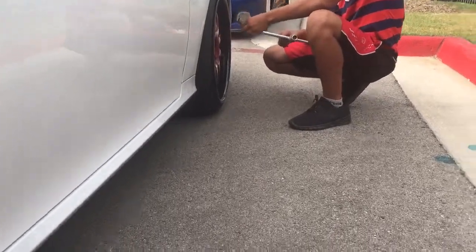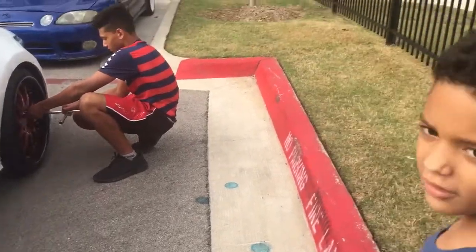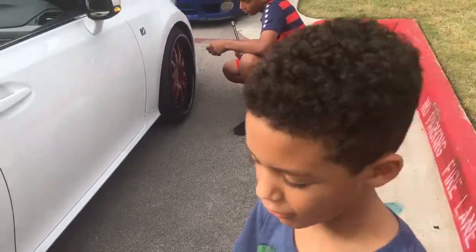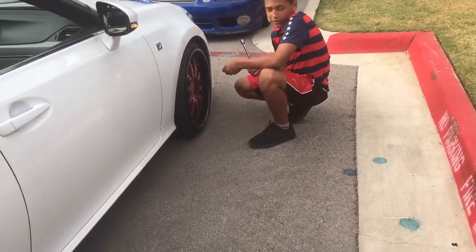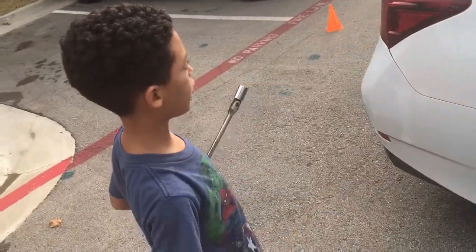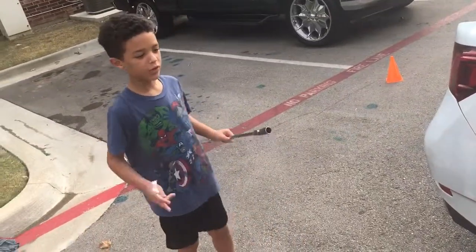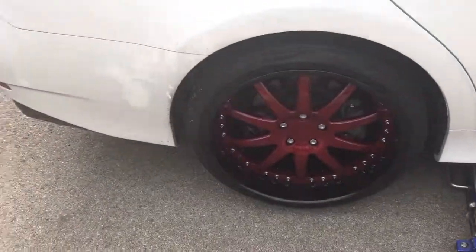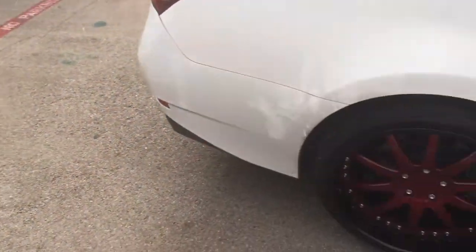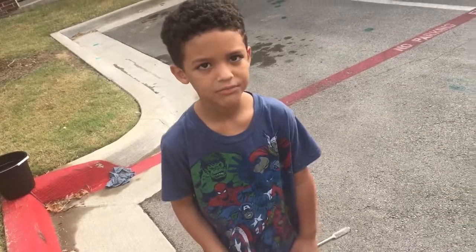I'll come through behind you anyway and tighten them down. Why didn't I put it all the way on the ground? Because if you put it all the way down to the ground, we need to tighten up the wheels first. We don't want to put the full force on the car without those wheel lugs being tight. That's why we didn't do that. Yes, sir.